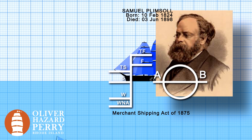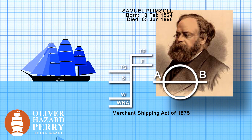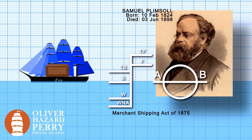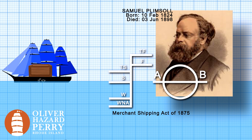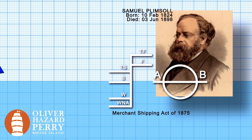The purpose of a load line is to ensure that the ship has sufficient freeboard — that's the height from the waterline to the main deck — and more importantly, sufficient reserve buoyancy: the volume of the ship above the waterline, the ability to float your boat. It's also used to ensure adequate stability and avoid excess stress on the ship's hull as a result of overloading.